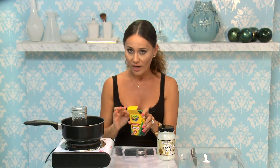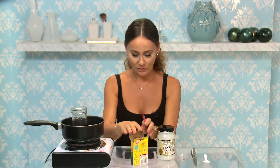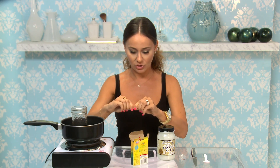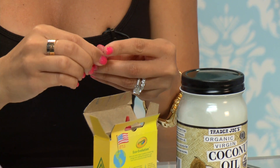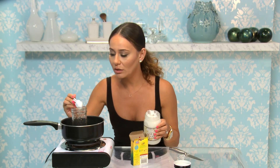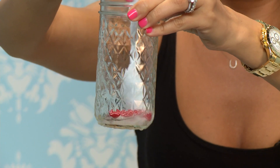Now I have to cut off about an inch of crayon, unwrap it, and then put it in the jar with a teaspoon of coconut oil. So I have to cut about an inch and then unwrap. Then I need to put about a teaspoon of coconut oil in here and stir this.